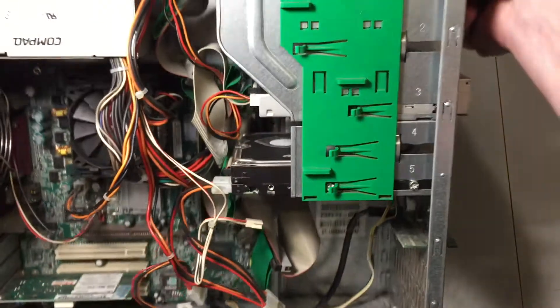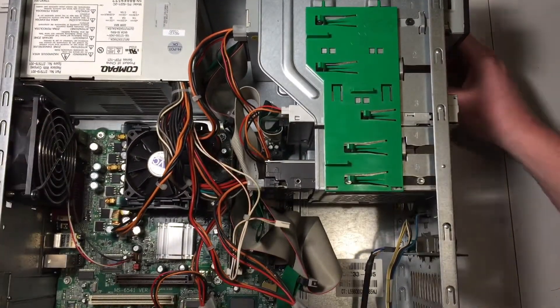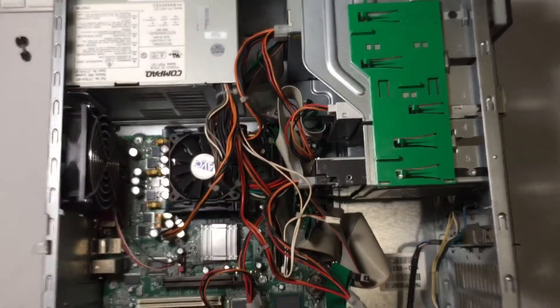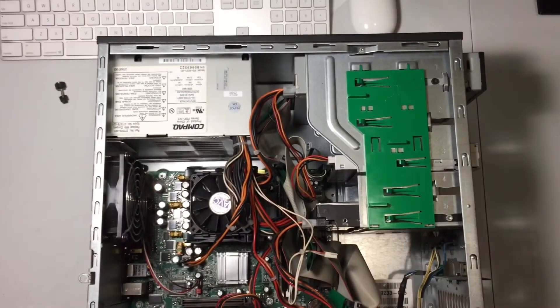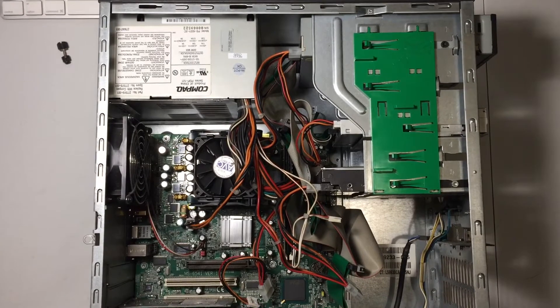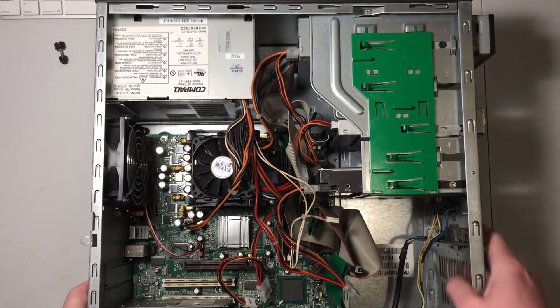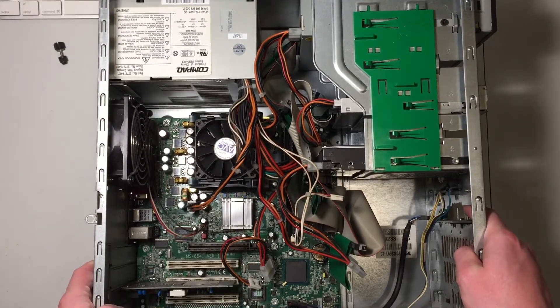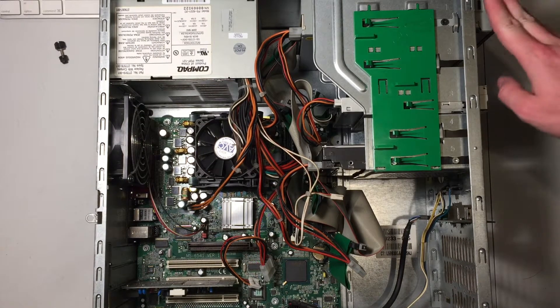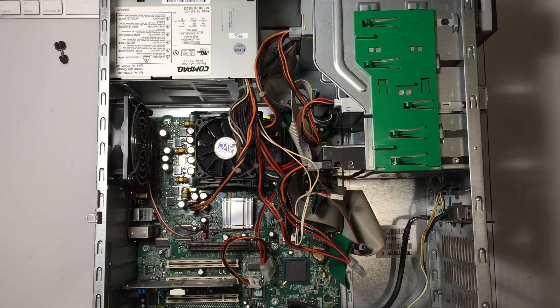Let's tip the computer over. I want to make sure I didn't hit anything on the other side. Let me bring the camera up more so you can get an even better look at what is going on. Here we have the machine itself. I suppose we'll start by taking out these drives, so I'll go ahead and do that.